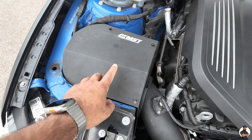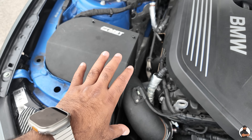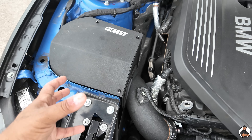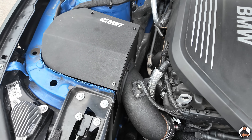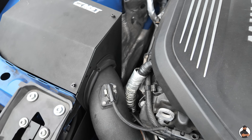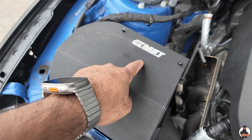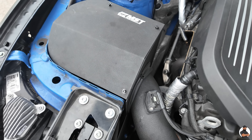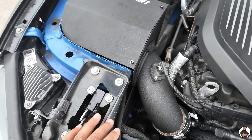We have gone with the MST Performance enclosed airbox. I don't like the idea of a turbocharged car with an atmospheric air filter because it can affect the temperatures and the breathing of the car. I do like an induction box which is nice and enclosed, and we have gone for MST Performance. That is a good option there — a very good, simple mod.